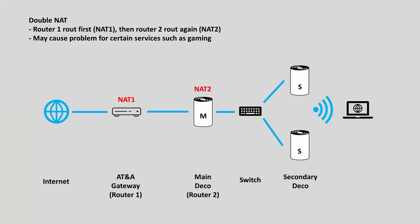Both methods one and two use router mode in the main Deco unit. This causes a problem called double NAT. When internet information arrives at your home network, it will be first routed by the main router and then routed again by the main Deco unit. For most basic internet usage such as web browsing and streaming there will not be a problem. However, it might cause connection problems when certain services are used, such as online gaming.